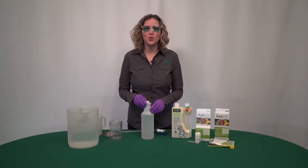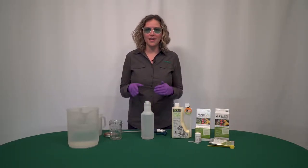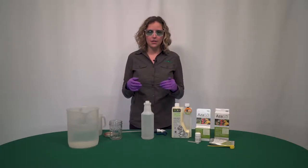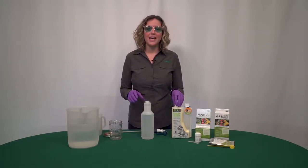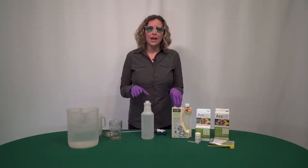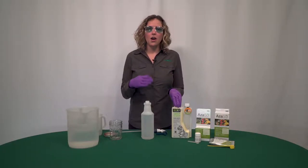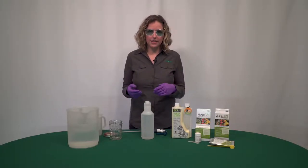I'm going to show you how to mix another product with Azazol. It's important that Azazol is dissolved first in solution before you add anything else. Today we're going to add EcoOne Garden Spray, because it's going to be a contact knockdown and insect control product.